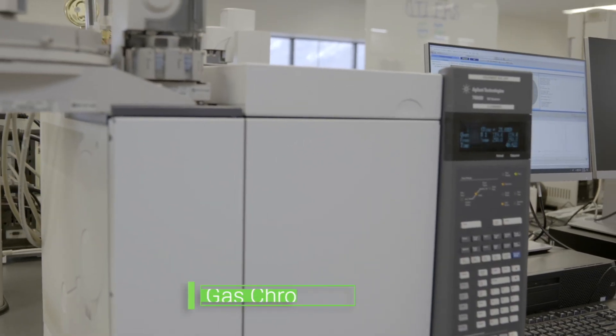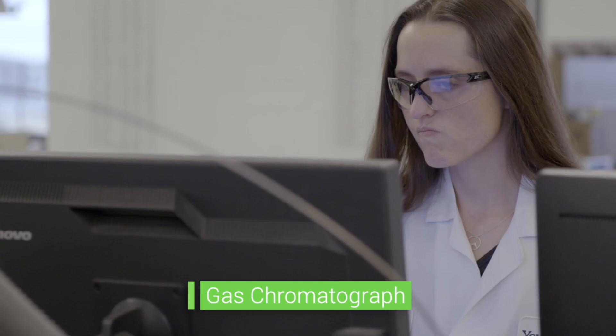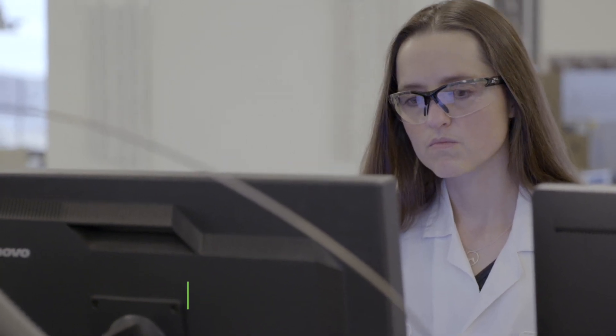Down here is another suite of instruments that we call gas chromatographs. We can measure thousands of different impurities with these instruments. They're extremely sensitive and very accurate.